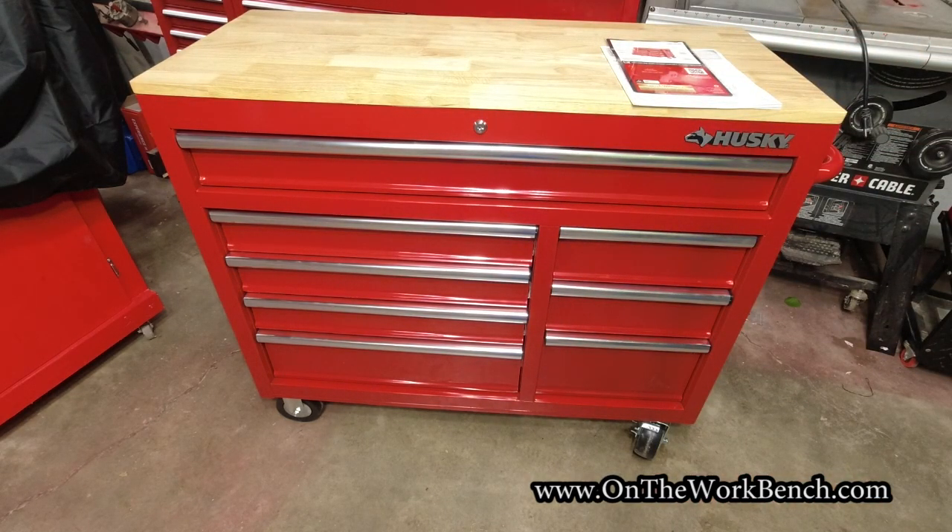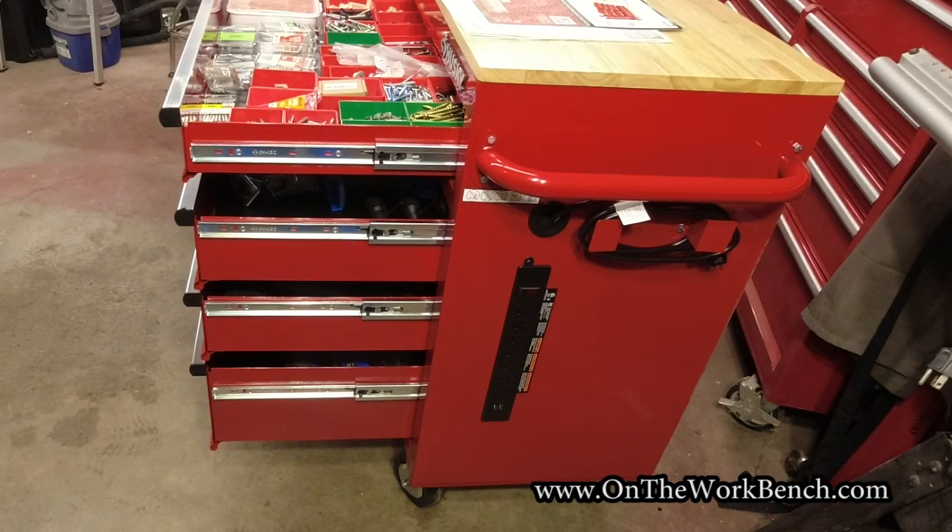I think it'll serve my purpose. It's not perfect — I look at this as a compromise box. It's red, it's the right height, it's got four wheels not six, and I think I can modify the back to make it work. Here we are with all the drawers fully extended — you can see there's just a single set of drawer slides in all of them, riveted into place.